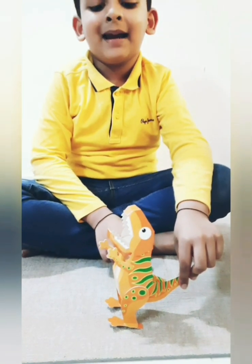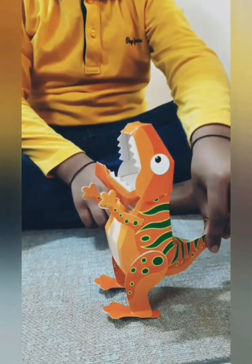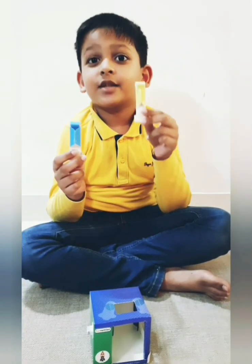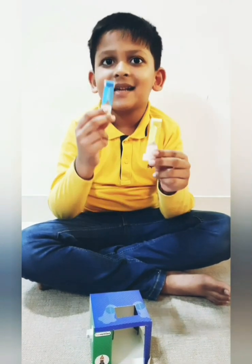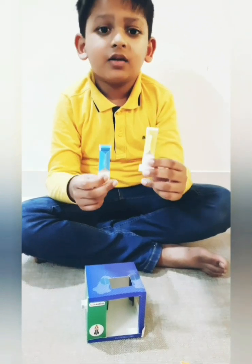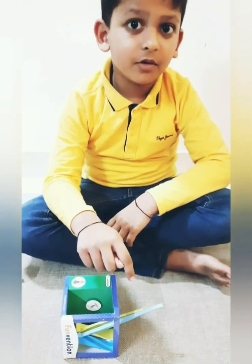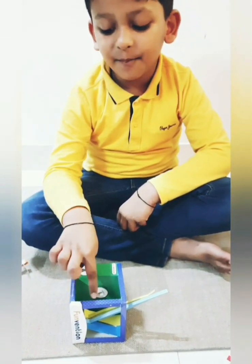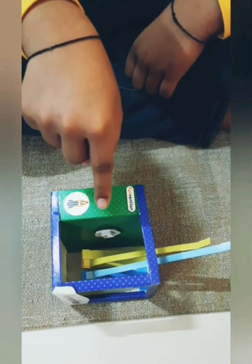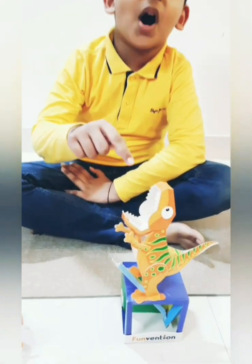Now I will make linkages. This is the jaw cam follower and this is the head cam follower. I will stick it to the end of the box. I have pasted cam rods and cam followers. My T-Rex is pasted on the box.